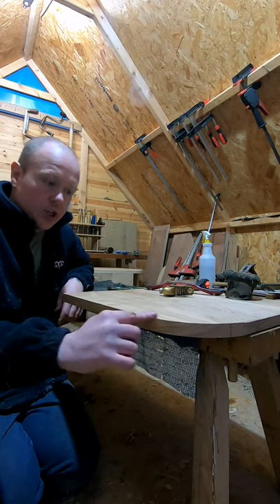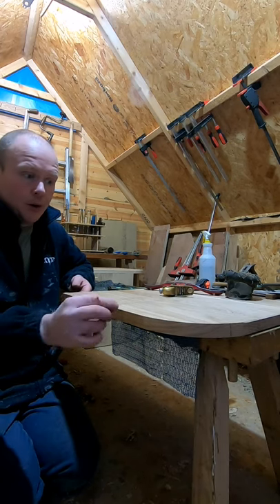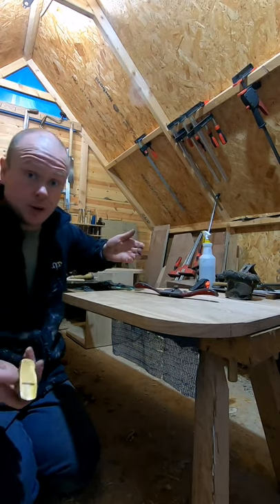I'm creating a chamfer on this edge and on the rounded edge. I just thought I'd show you how I'd do it. I don't bother marking out on something small like this. I use my little plane 101 and I use my spokeshave, and this is how I do it.